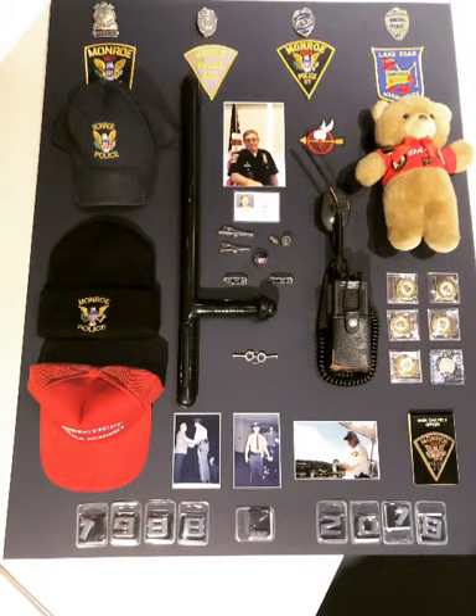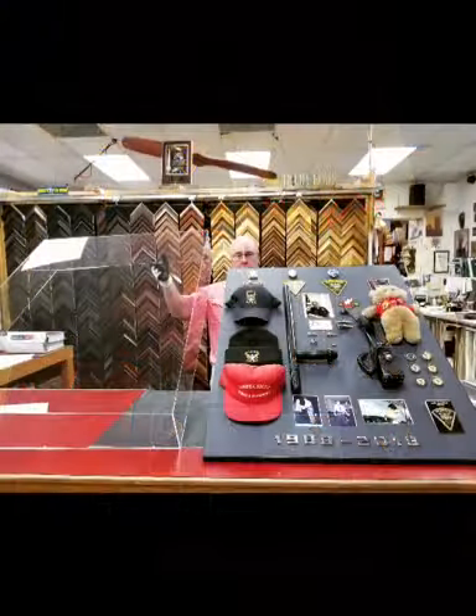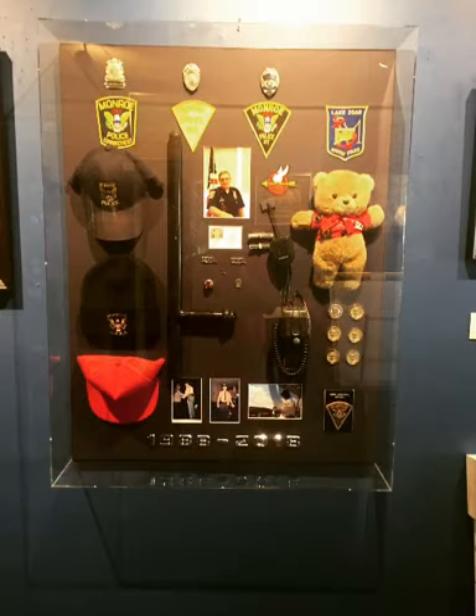We get everything all put together, we get everything down on the mat board, and then we get the case, which is a Plexi box. There I'm holding the Plexi box. We put the Plexi box on top of it, attach everything, hang it on the wall, and there you have the finished product.